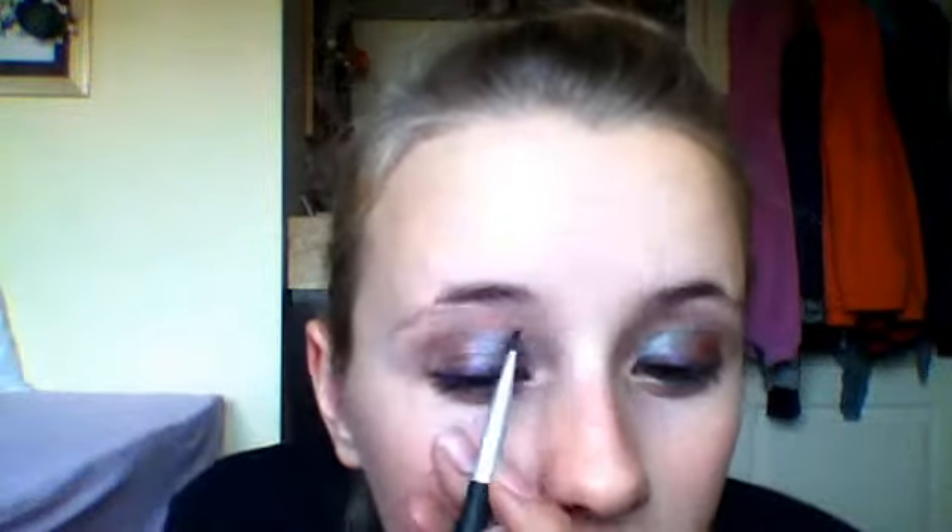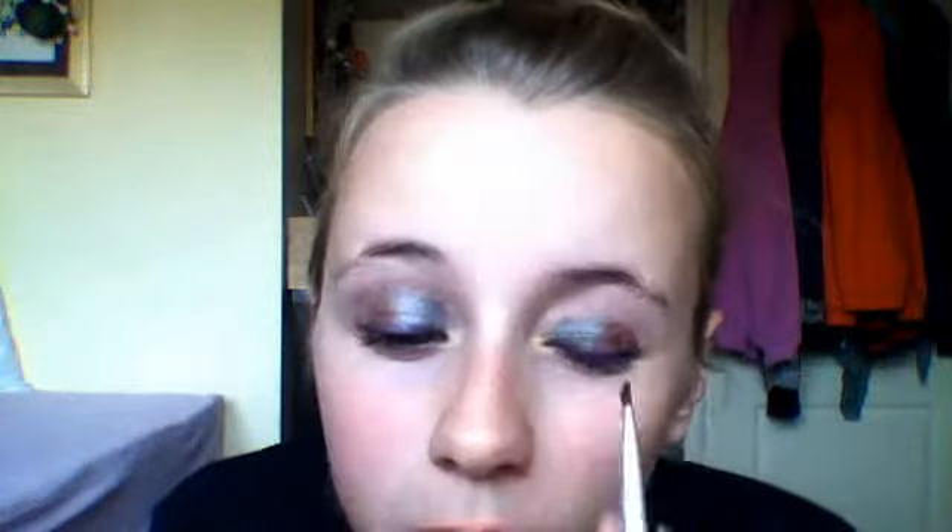Try not to open it into a triangle. Do blue first — a really nice bright blue. Get it all over your brush and then just wipe it a bit. You want to just put it on this half of your eyes.